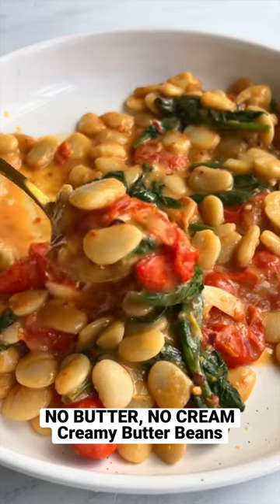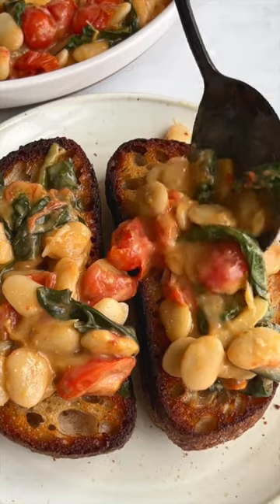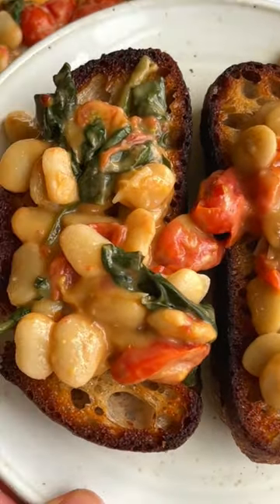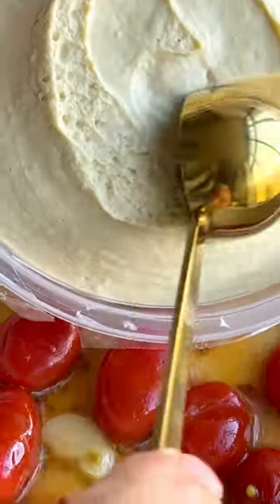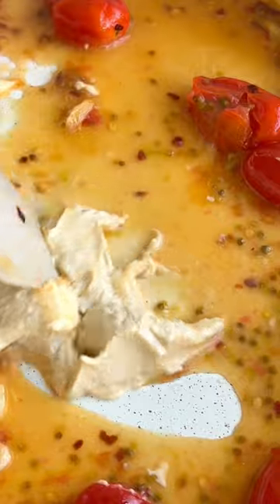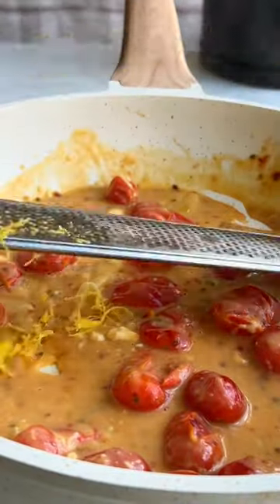No vegan butter, no vegan cream — just creamy butter beans. You need six ingredients and 10 minutes to make this delicious meal. What's the secret? Two healthy vegan ways to thicken your sauce: the juice of smashed cherry tomatoes and hummus. These two ingredients plus the bean liquid gives you a creamy sauce.